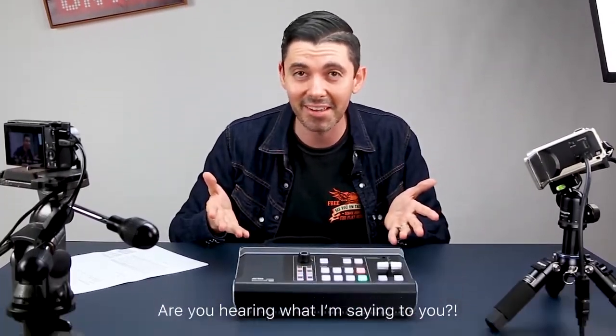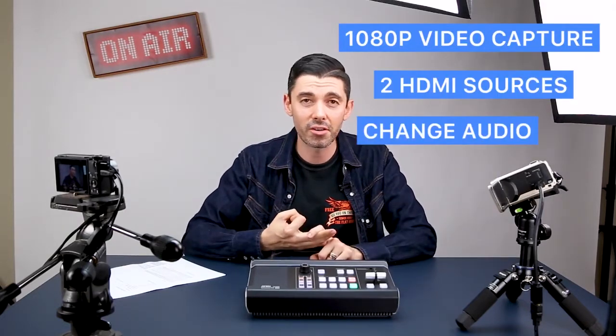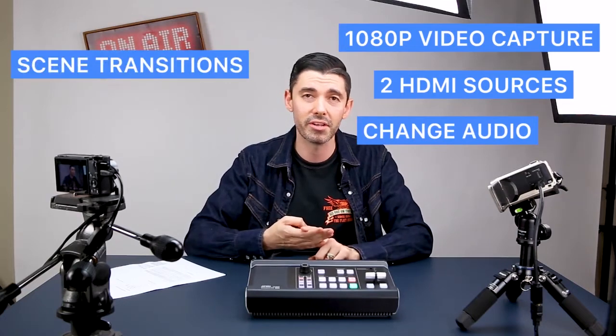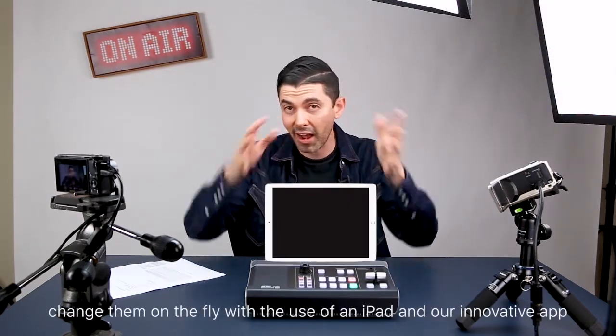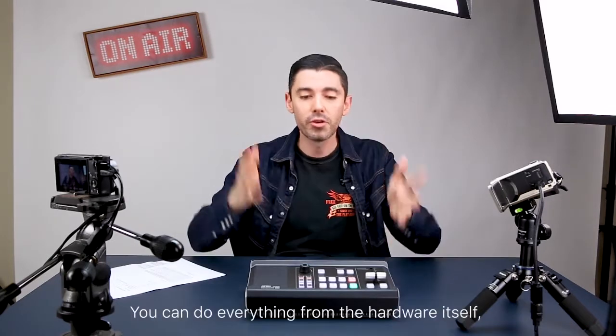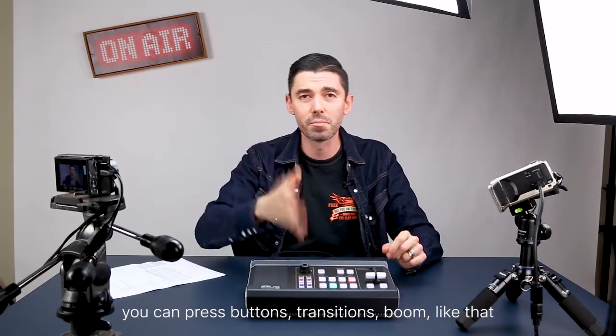Are you hearing what I'm saying to you? This innovative device combines 1080p video capture. You can use two HDMI sources, change your audio, create new scene transitions, new scene presets, and change them on the fly with the use of an iPad and our innovative app. You can do everything from the hardware itself — press buttons, transition, boom, just like that.